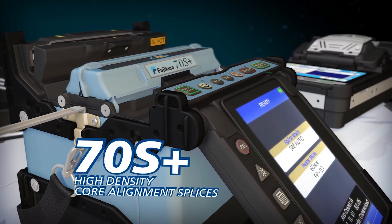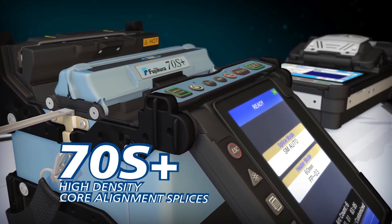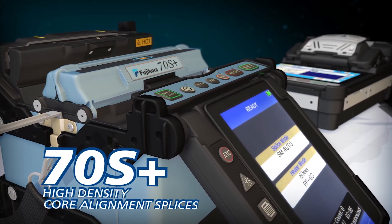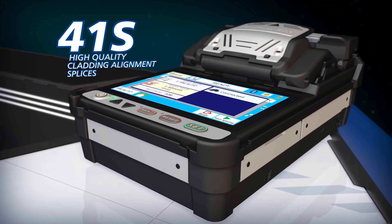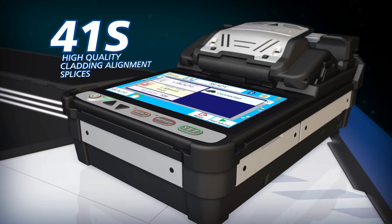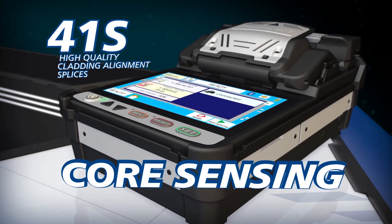Just as the 70S Plus delivers the highest quality splices and analysis in the market with core alignment technology, the 41S outperforms any available active cladding alignment splicer by utilizing core sensing technology.